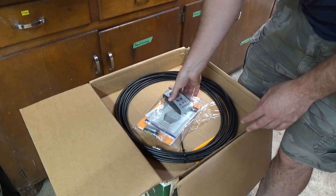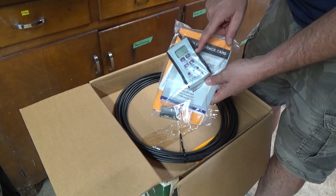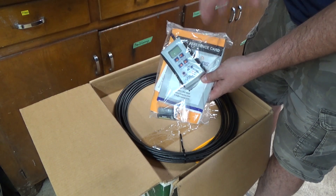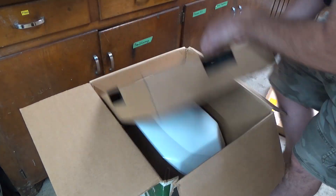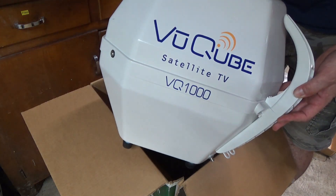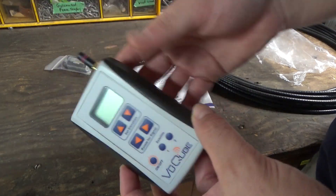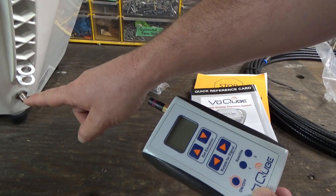One thing that excites me about this particular dish, besides it being brand new in the package, is it actually comes with what looks like a manual control. It appears like I can directly control the azimuth and elevation on this dish, rather than just telling it to find a DirecTV satellite. It also comes with all this coax cable. This looks almost identical to that dish tailgater that I already have. And this actually looks like a wireless controller, so I can control the dish from wherever.